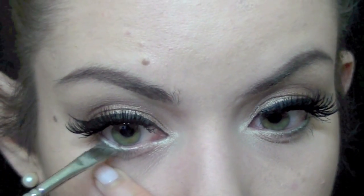With an angled brush I'm going to be applying a shimmery green color in my waterline and lower lash line to add a little bit of a pop of color to the makeup.